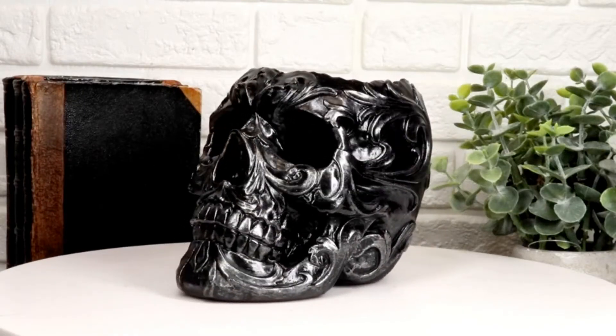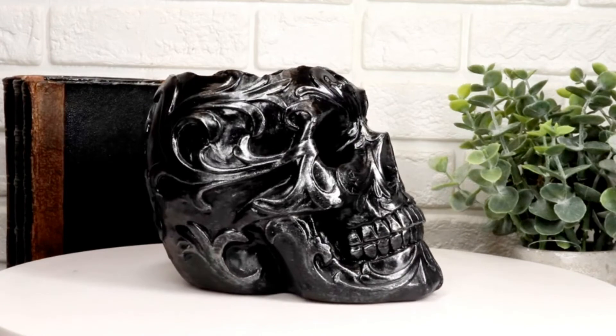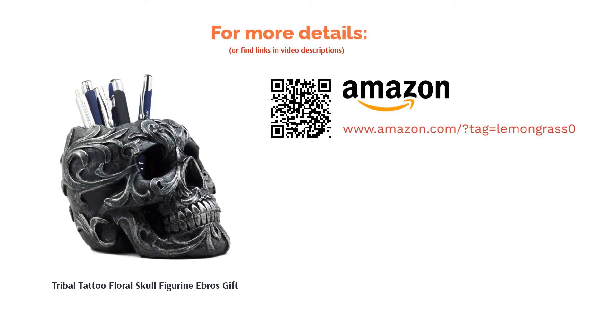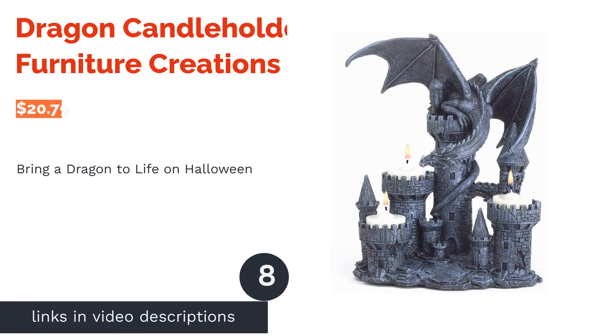Reviewers really liked the sturdiness and durability of the skull, as well as the decorative details etched into its exterior. Users also reported that it's heavy. Many people took advantage of its versatility by using it as a holder for pens and makeup brushes as well as candles — this product is a show stopper when it comes to multi-functionality.